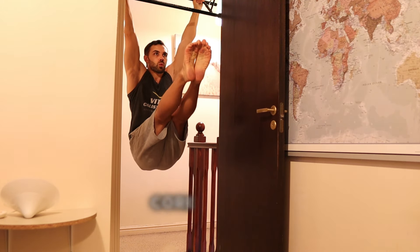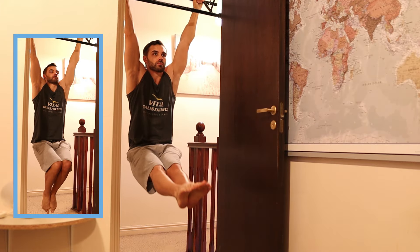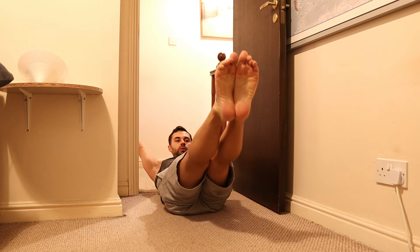And finally, hanging leg raises for the core. Tuck those knees if you struggle to do them with extended legs. The hanging variation can be very challenging, so to build up your strength, take the exercise to the floor and do hollow body leg raises.